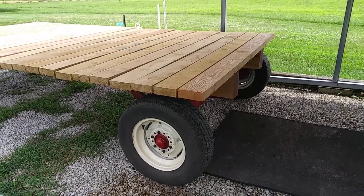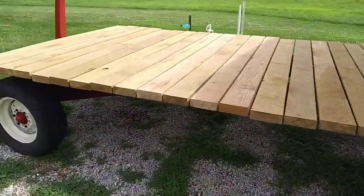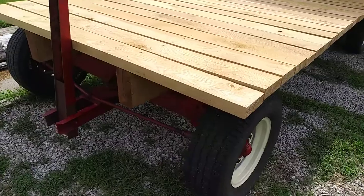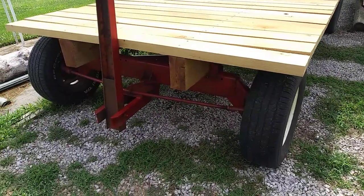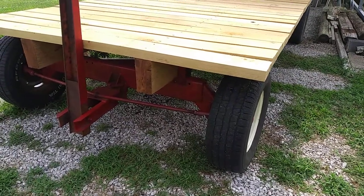I got the hay wagon done — there it is. Got the deck on, started with an old rusty frame, put some paint on the frame and the wheels, and put some new used tires on it.